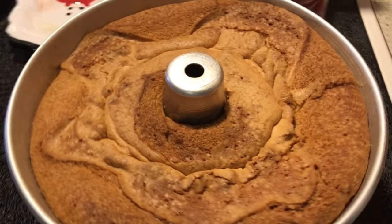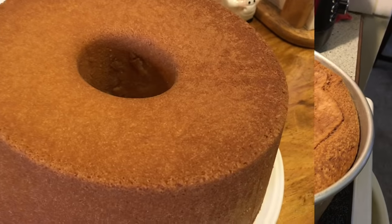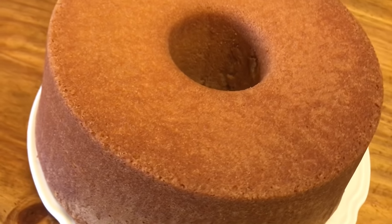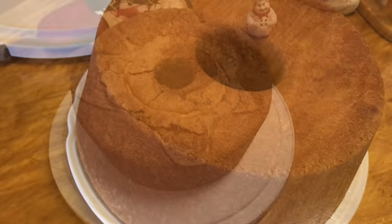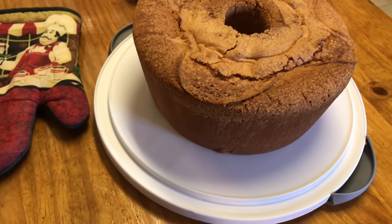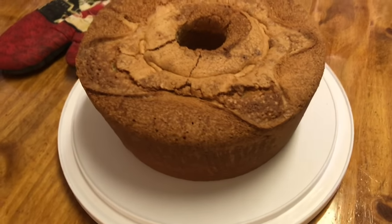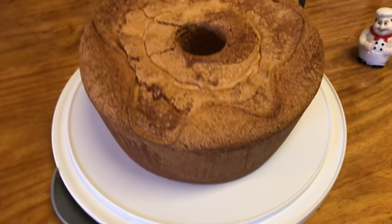And there it is right out of the oven looking delicious! It looks really good. My goodness, it came out beautiful. I'm going to flip it over to the other side so it can get crunchy on top. It came out really, really nice — the crust formed nicely on the top and on the outside. I'm going to let it cool and then we'll come back and see how it cuts.